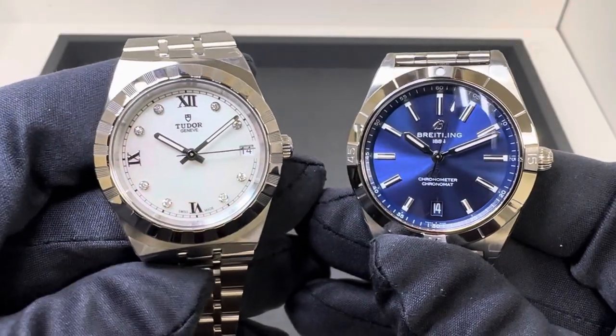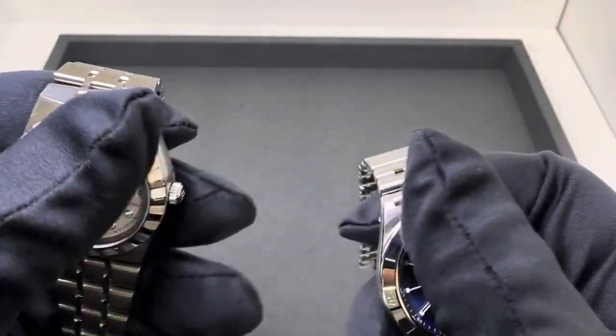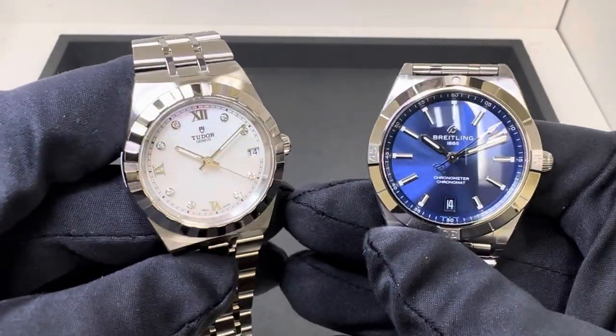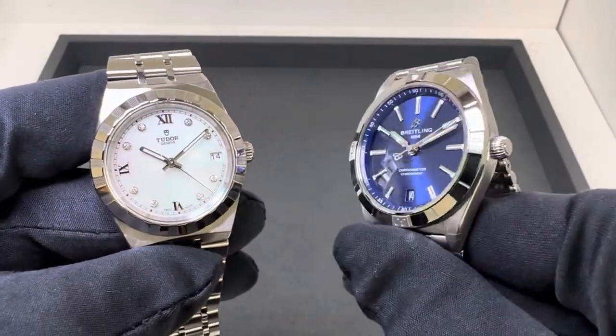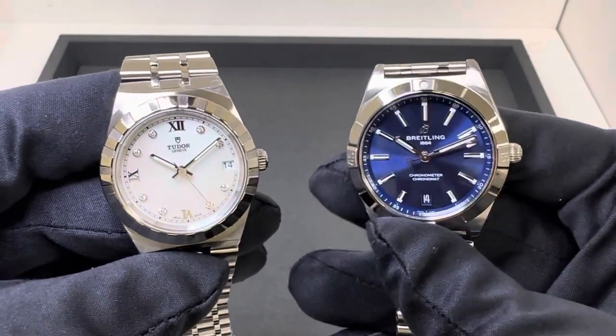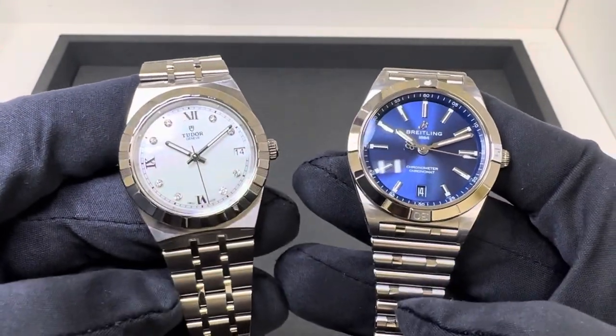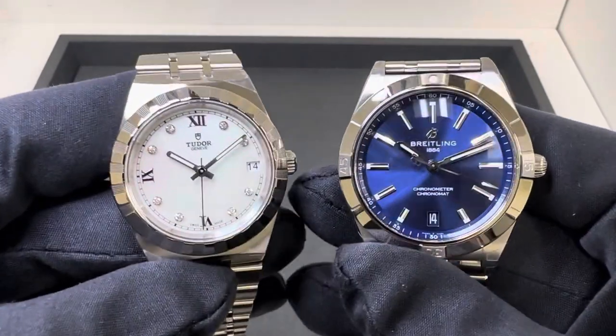Hey watch lovers, Brad from Brent Miller Jewelers. I had someone reach out in the comment sections of a video asking if I could compare a 34mm Tudor Royal to the 36mm Breitling Chronomat — happy to oblige. I do take requests when we have stuff in stock and I'm more than happy to help out.